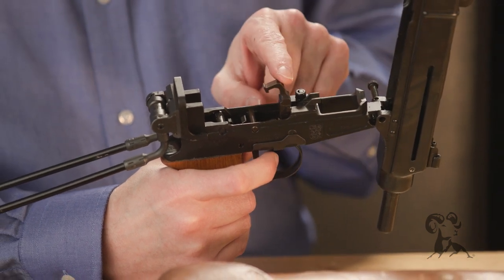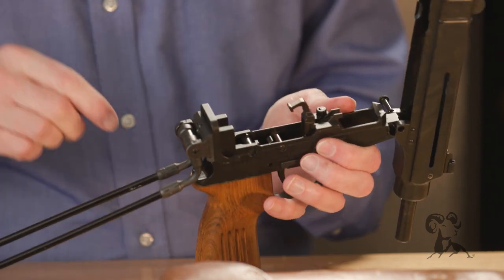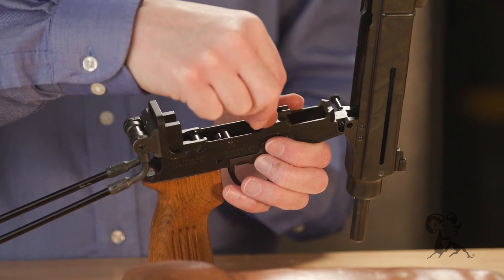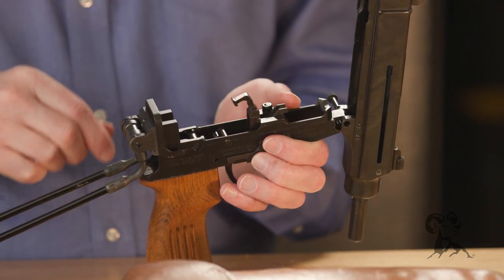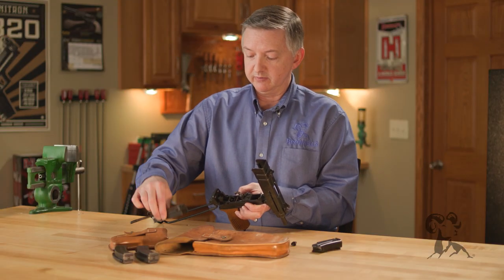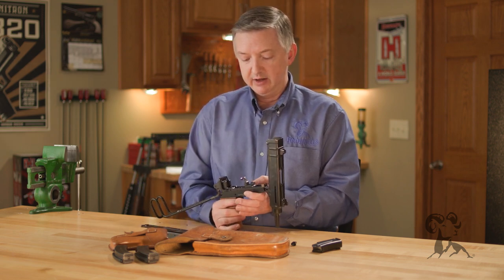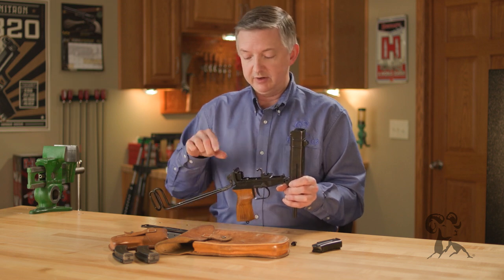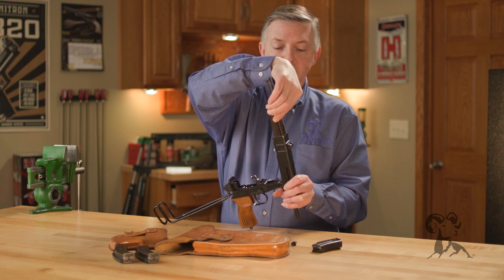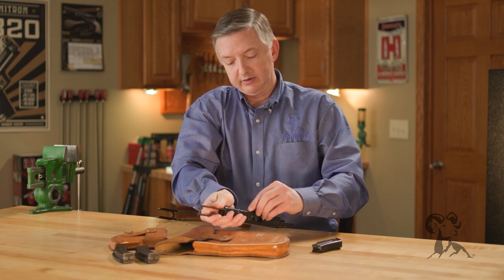This one is semi-automatic, so there are going to be two major differences between this and the full-auto version. A full-auto selector will have a kicker right here which activates the trip, and then back here will be a rate reducer with a hook which grabs into the back of the carrier to slow it down. But since this is not a select-fire, we don't need those. Reassembly is pretty simple — drop this straight back in here and line our little nubs up.